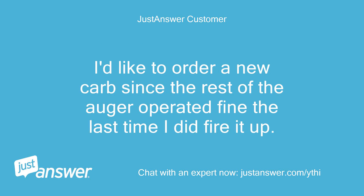I'd like to order a new carb since the rest of the auger operated fine the last time I did fire it up.